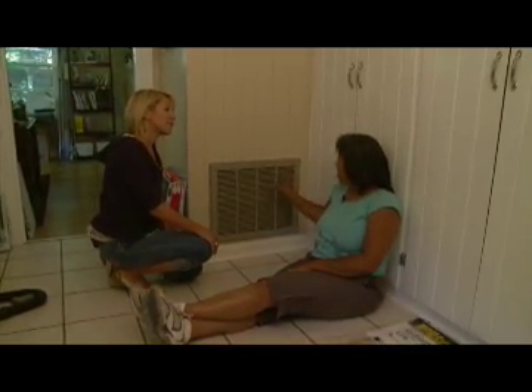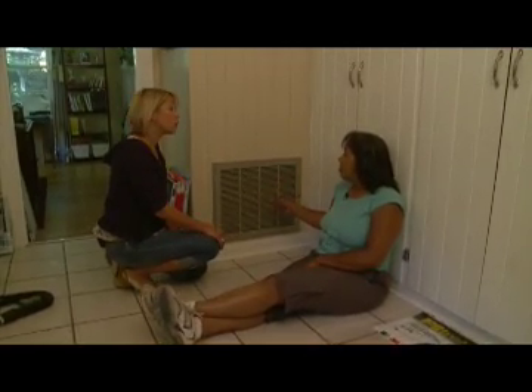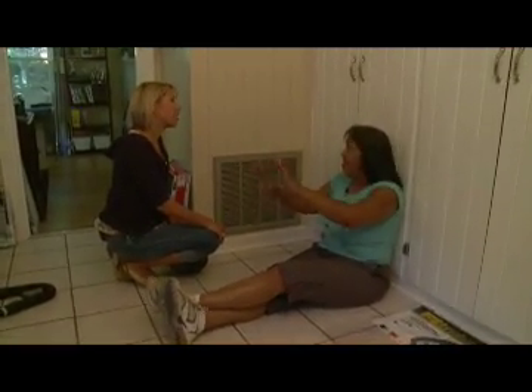And you know, when you walk around your house, I know you guys have seen something like this. Dallas, how many of these do you have? I probably have four or five throughout the entire house, maybe more. I've only got one, and that's plenty for me. Trying to keep up with all of those.